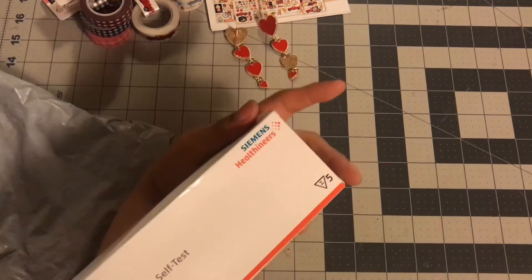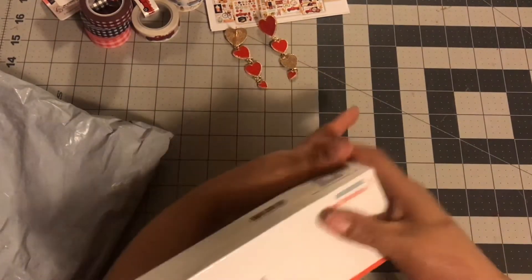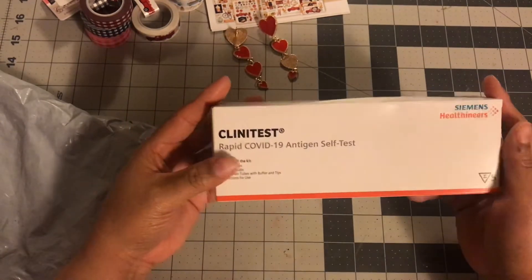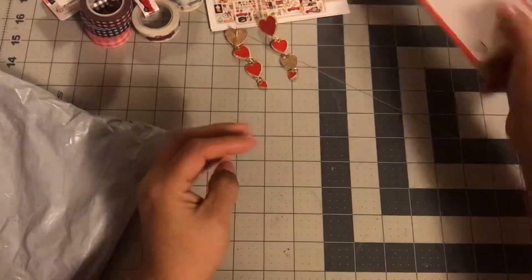These are the COVID-19 self-tests. I don't know if you got these, but you get five tests, five swabs for one family. Every family gets five tests. So I got those.